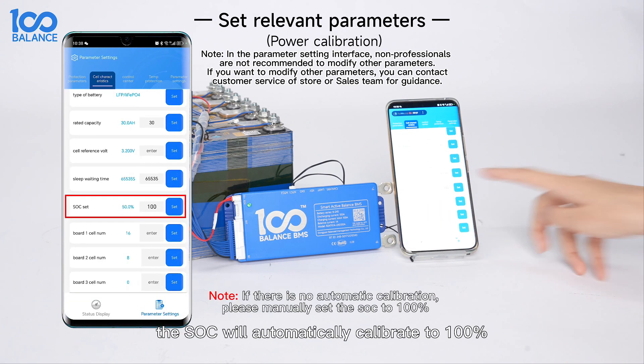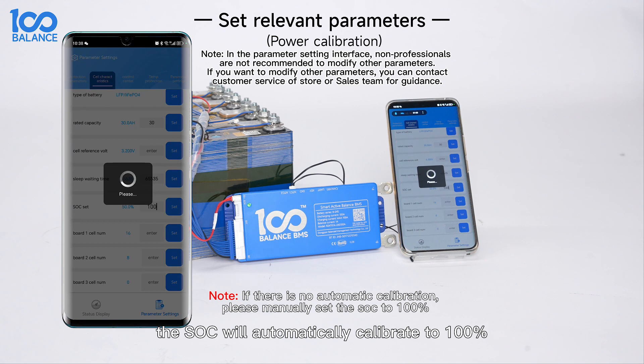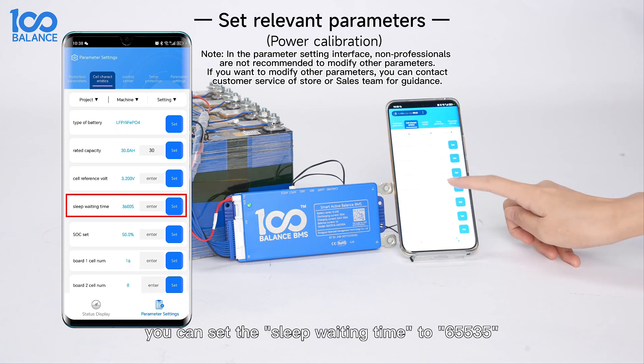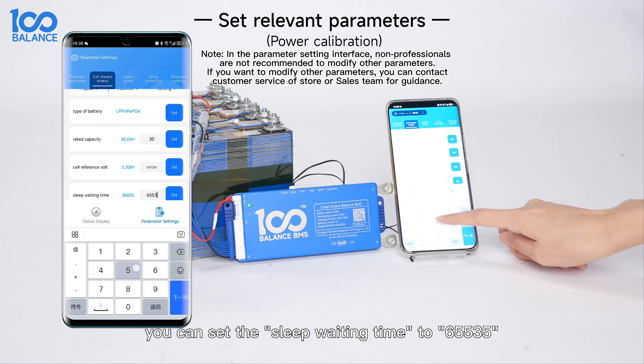Please fully charge the battery and the SOC will automatically calibrate to 100%. Sleep settings: If you want the b-mouse to remain in a non-sleep state, you can set the sleep waiting time to 65535.